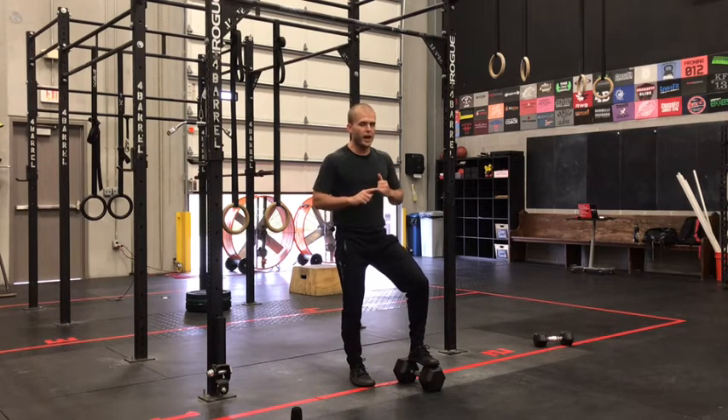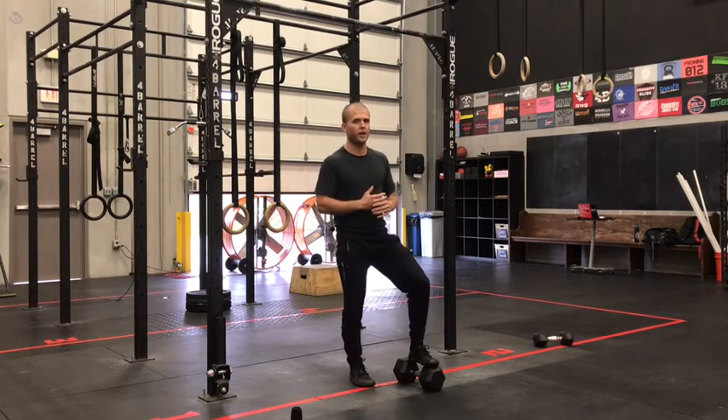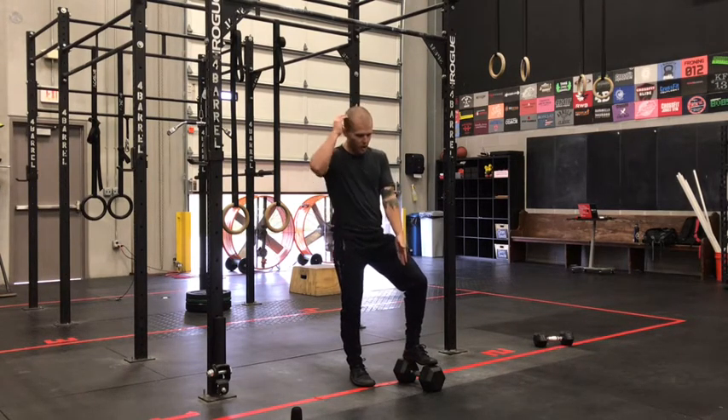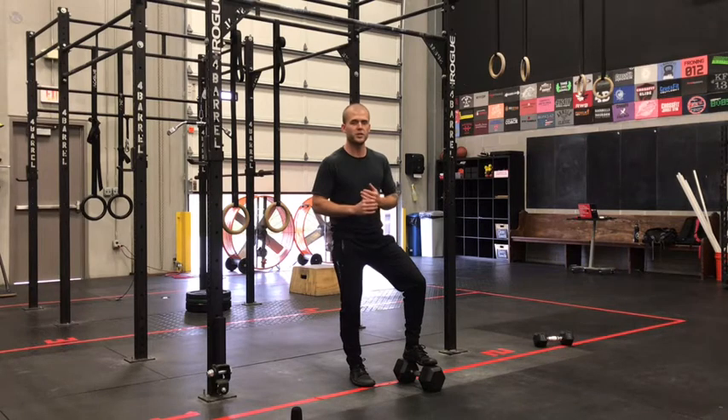As far as strategy on this workout: set a benchmark on that first round and try to get back to that same number every time. Your score today is total alternating devil's press — if you get 10 in that first round, try to maintain that same number throughout. Good luck on today's Metcon. We've got a longer Hero workout tomorrow, so leave a little bit in the tank today, and we'll see you back for our Saturday Hero workout.